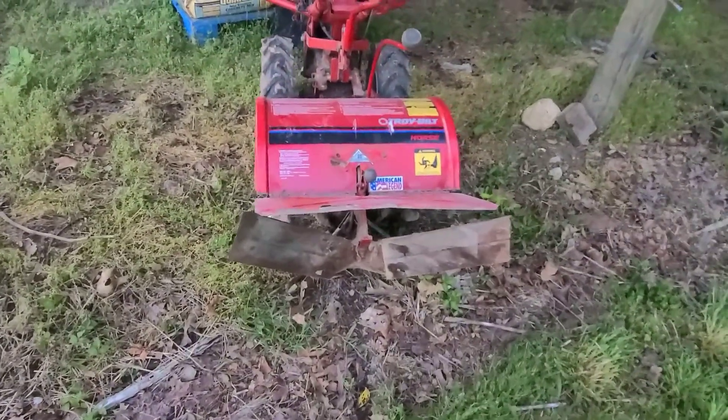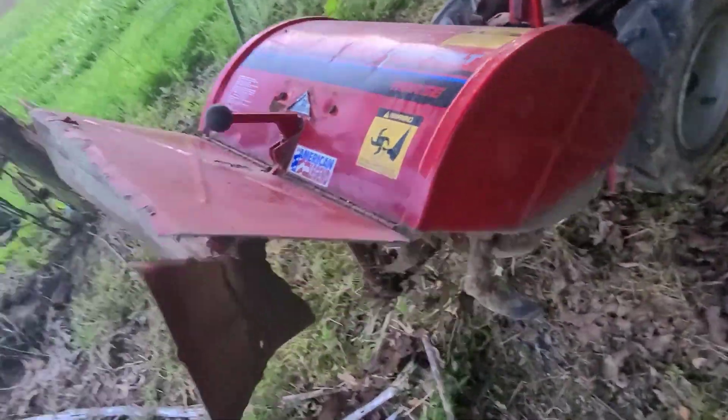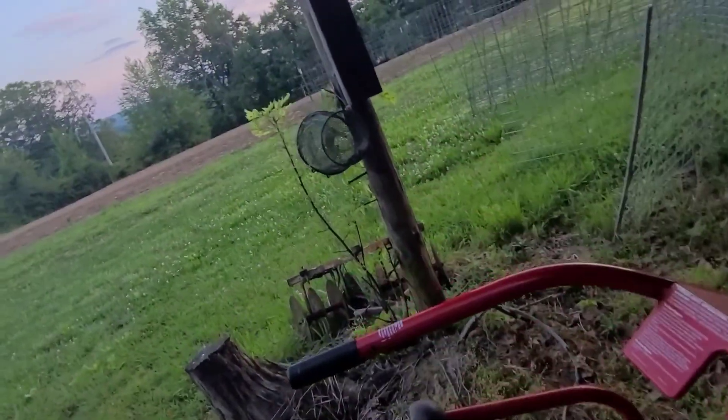That is a potato hiller right there for a garden tiller — it just hooks onto the back of it and mounds your dirt up. It's easier to do that than drag the tractor out and all that stuff. We're going to knock this out real quick. I hope the ground is workable — we haven't had rain in two days, so I'm hoping it's dry enough. It might just clump up on me, but we'll see.